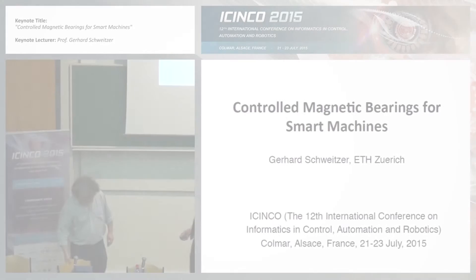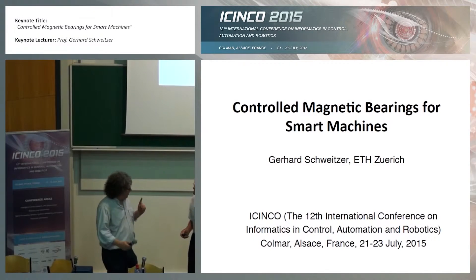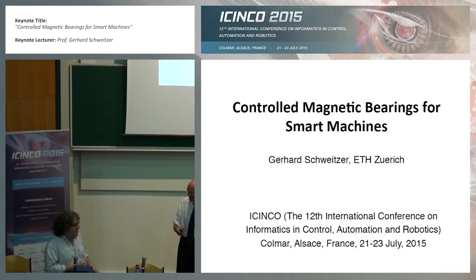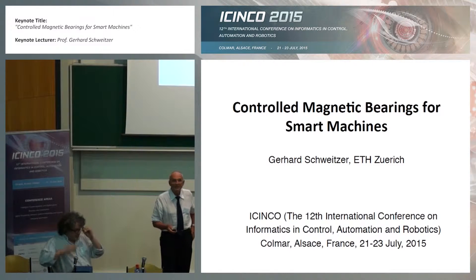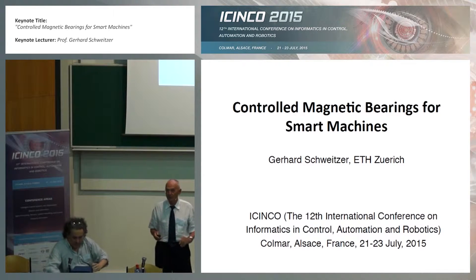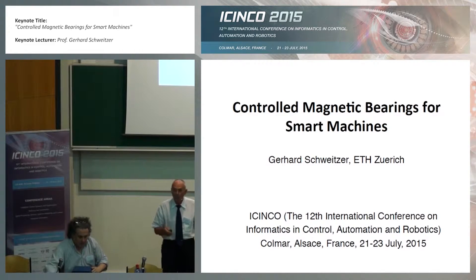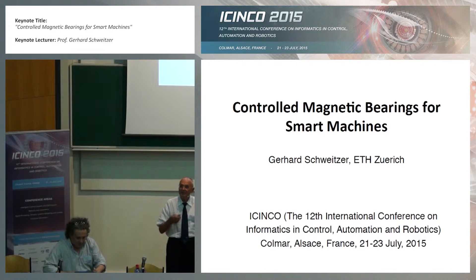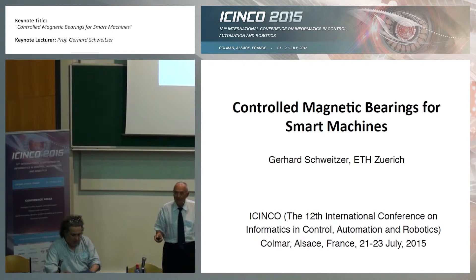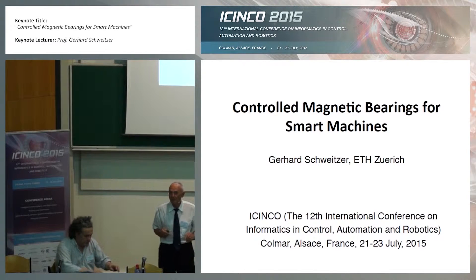Thank you very much for the introduction. My objective is somewhat different from robotics, but the tools I'm using for this kind of product are derived from or very close to robotics.